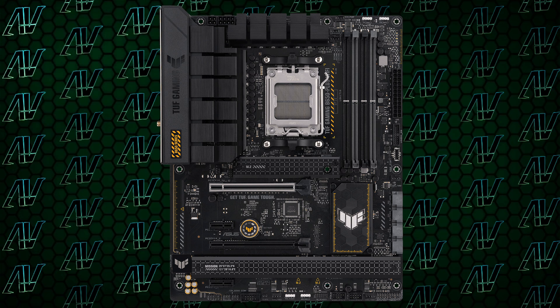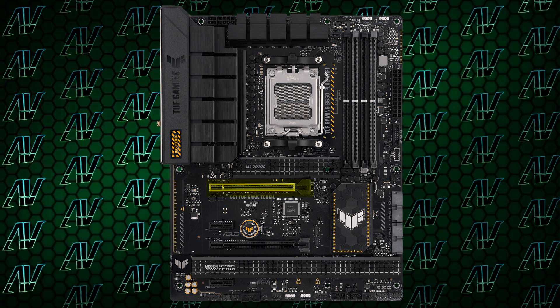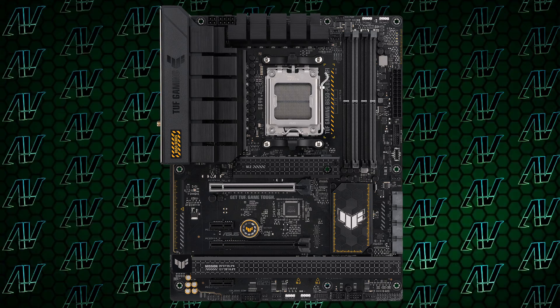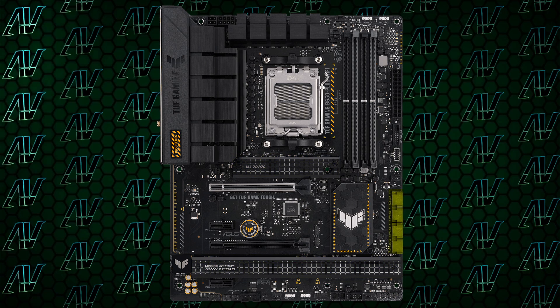At least the PCIe expansion is a bit more standard, with a primary 16x Gen 4 slot, another physical 16x slot below that, and two 1x slots. Having 1x slots is at least one thing this motherboard has going for it that Gigabyte motherboards don't. On top of that, you also have three M.2 slots, with one of them being rated at Gen 5. For additional storage you have a mere 4 SATA connectors, even though 6 has become the standard for most motherboards. So overall the PCIe expansion is just fine.